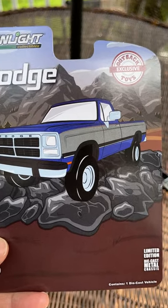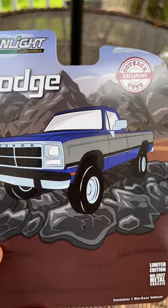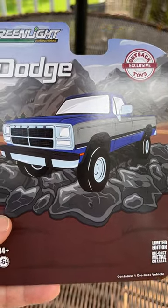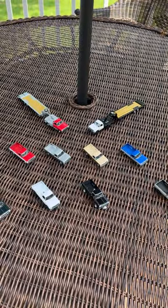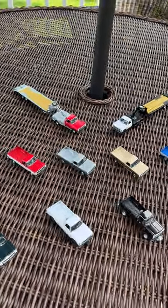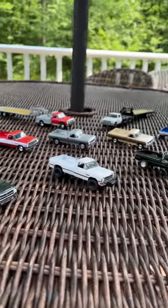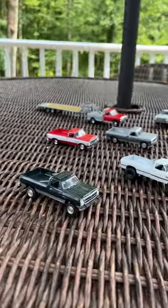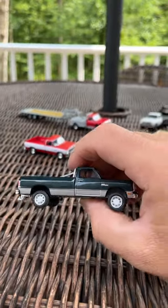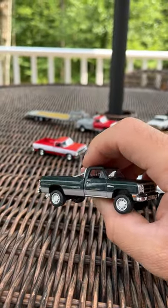Hey everyone, welcome back to 164 Land. I finally did it — I opened up the Outback Toys exclusive first generation Ram that I said I was going to do five months ago. So now they're all free. They're all about to get photographed, but I just want to go through them real quickly. We'll go right in order. This is a Power Ram 250.